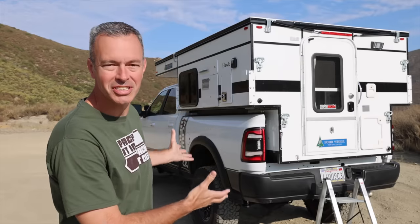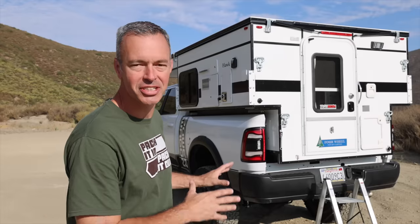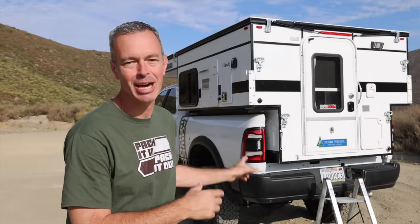My wife and I just picked up this Four Wheel Campers Hawk slide-in for the Ram Power Wagon just a couple days ago, and we are both super excited to get out and have some great adventures in this. But before we set off and get it all dirty and start putting all our gear in there, what I wanted to do in this video was just give you a quick tour of the features and options that are on this camper.